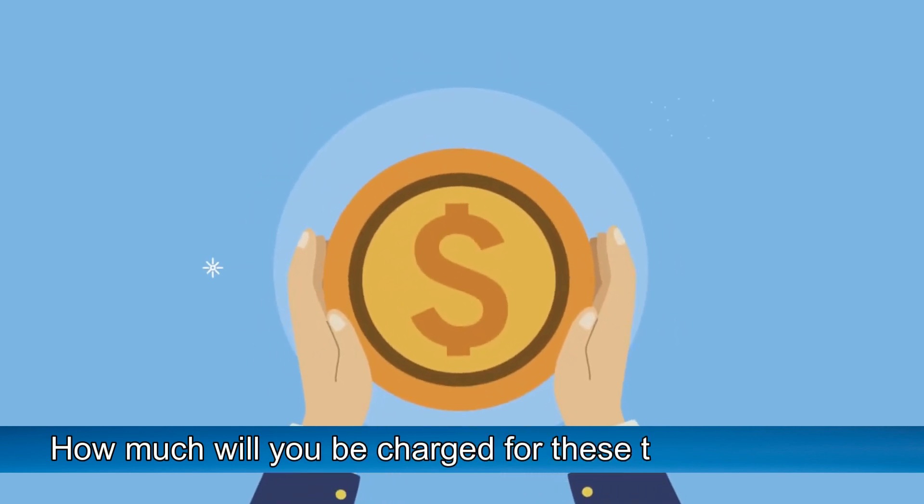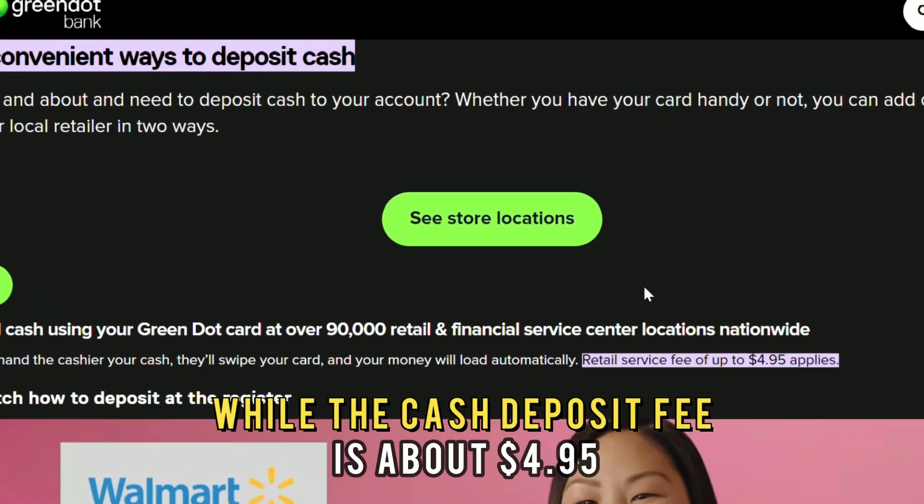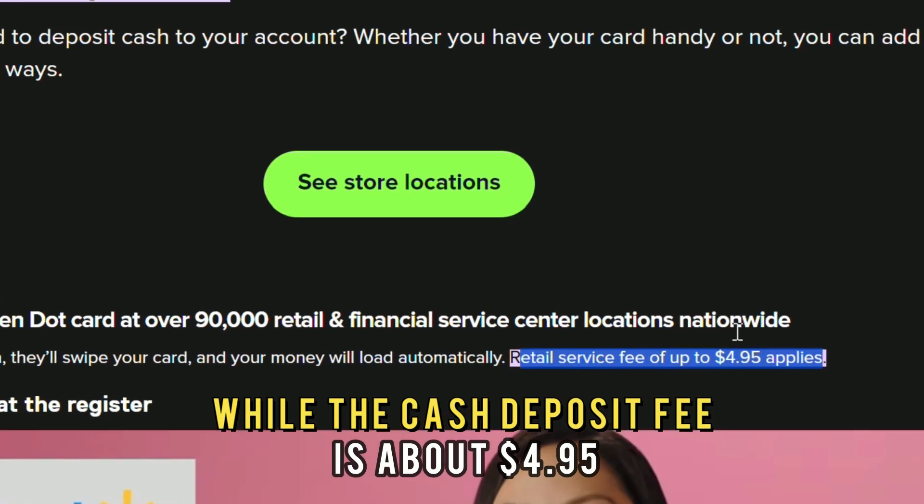How much will you be charged for these transactions? Bank transfers are free, while the cash deposit fee is about $4.95.